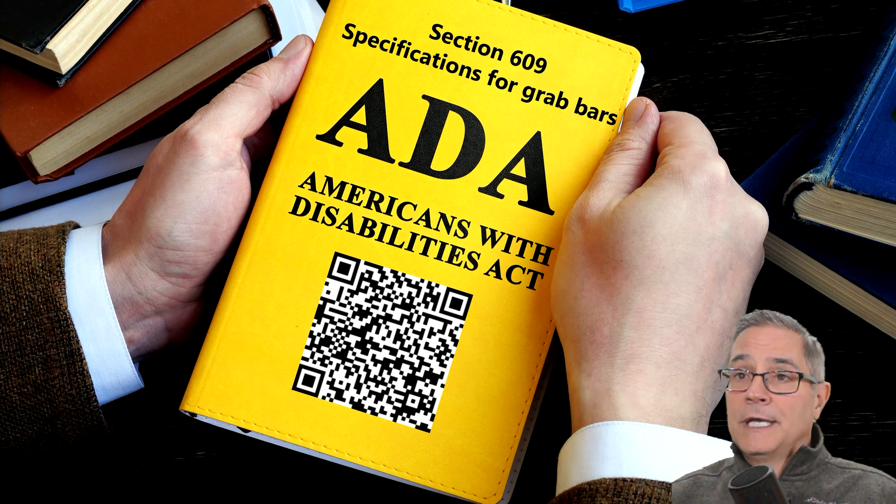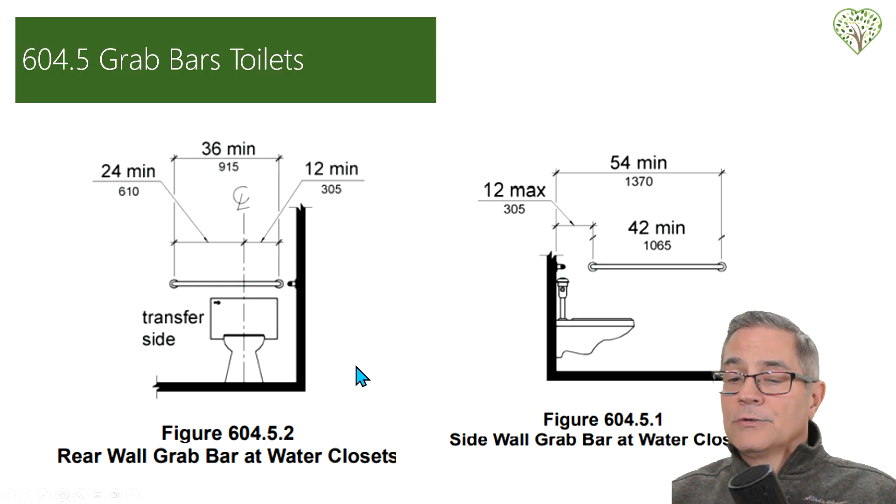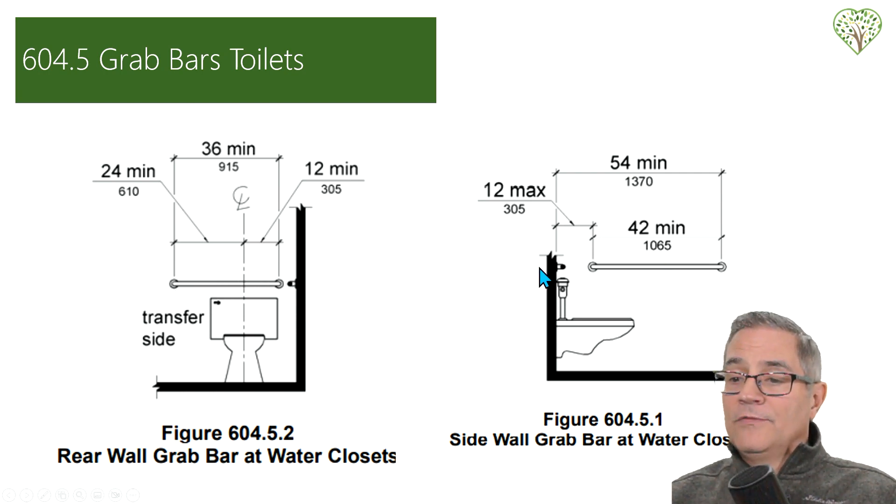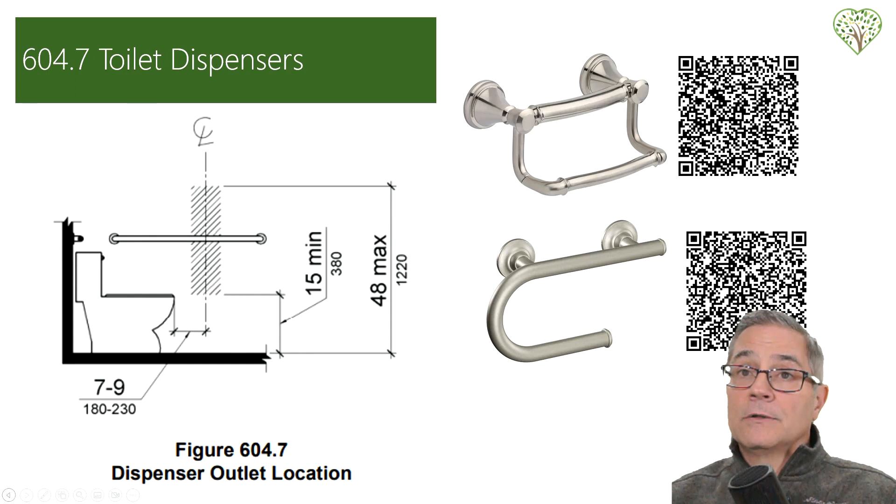The ADA guidelines — if you take a picture of this QR code it'll take you there. We're focused on section 609, which covers grab bars. As mentioned earlier, section 604.5 covers grab bars over toilets: 33 to 36 inches high is where they want them. The grab bars should be centered to the toilet — 12 inches minimum on one side and 24 inches on the transfer side, 12 inches from the back wall, 54 inches maximum. They want a 42-inch bar on one side and a 36-inch bar on the other. If you know ahead of time, this is where you put your blocking before you close up your walls. They even have guidelines on where toilet paper dispensers should be held, including combination grab bar and toilet paper dispensers.